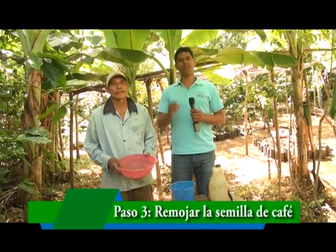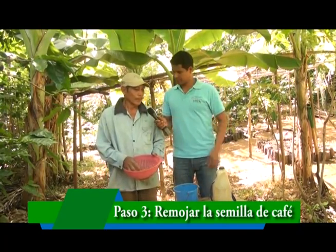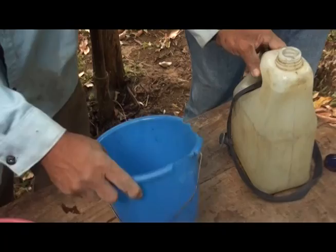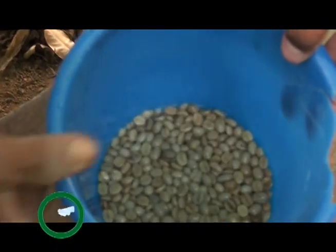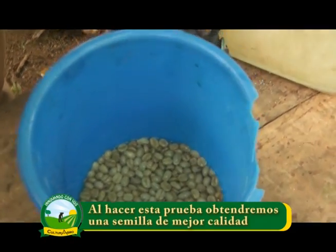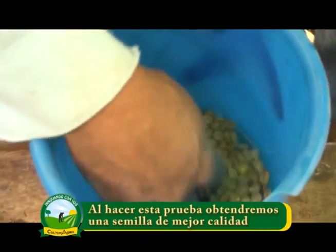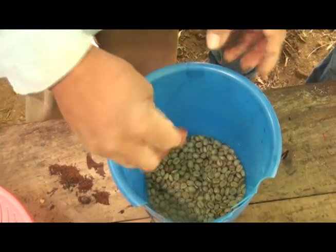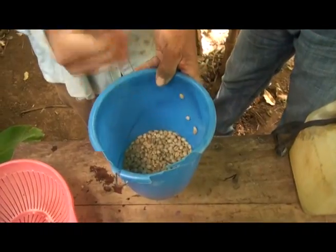Ya tenemos seleccionada nuestra semilla para el semillero, pero hay un paso muy importante que no se les debe olvidar. Este se hace dos días antes de establecer el semillero, el cual consiste en el remojado de esta semilla. El remojado consiste en que se va a echar en este balde. Se le está haciendo siempre una supervisión, porque el café bueno va a bajar hacia abajo, y el que realmente no está en condiciones va a subir hacia arriba, porque a veces salen granos vanos y ellos tienen que subir arriba. Después de los 48 horas, a los dos días, nosotros los sacamos y vamos ya a ver la ubicación del lugar donde vamos a poner el semillero.